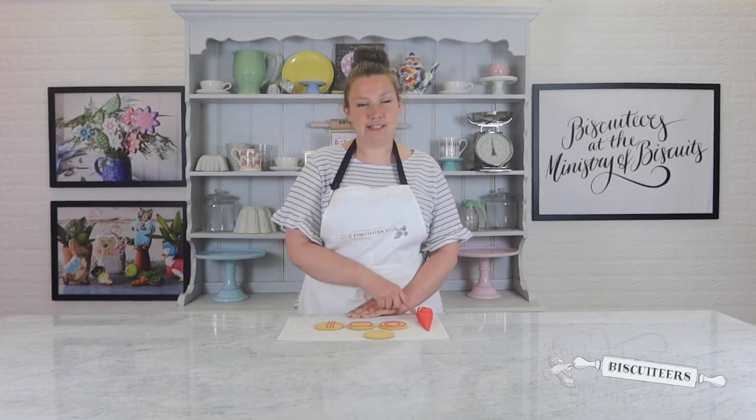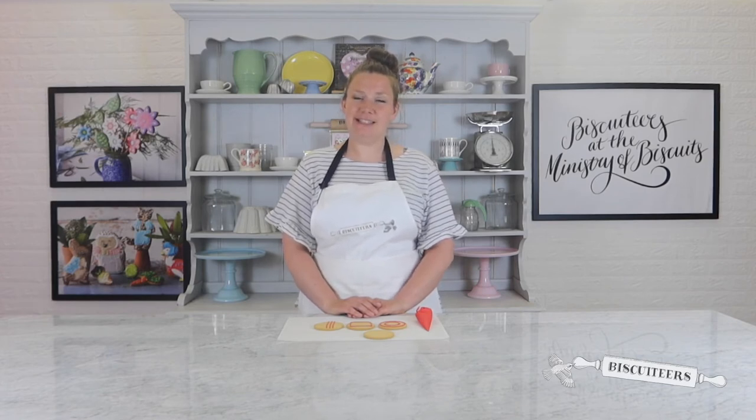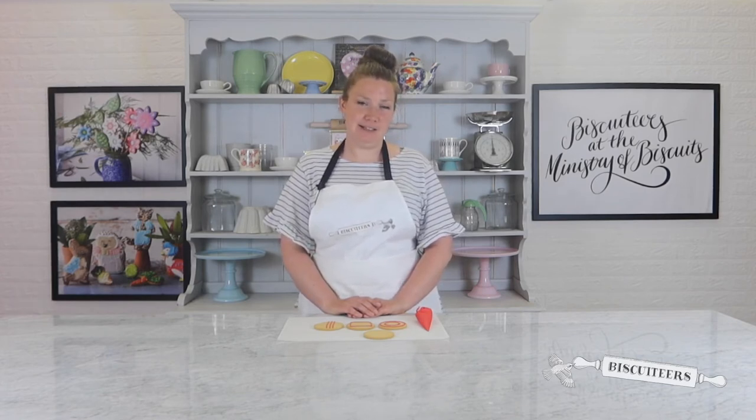To follow along in this tutorial you will need some blank biscuits and your line icing in a piping bag. If you're looking for the perfect line icing, we've added a link to the classic biscuiteers recipe in the description below.